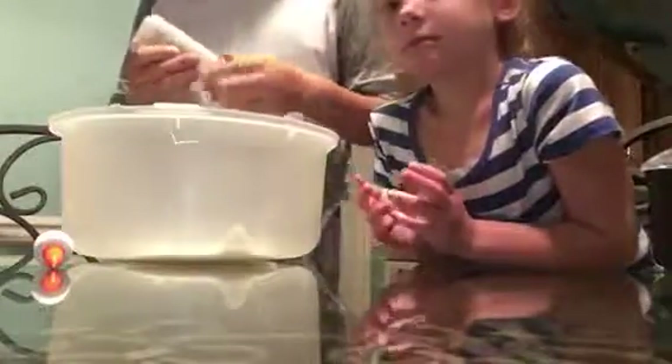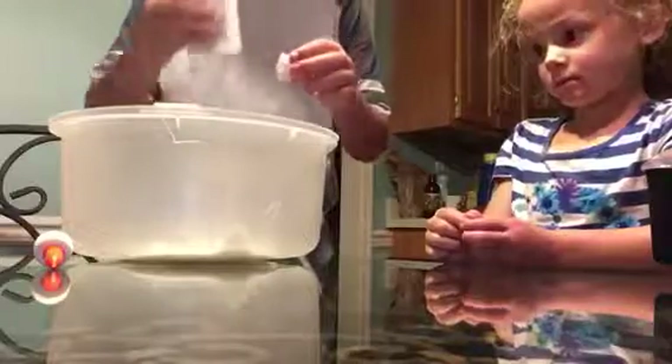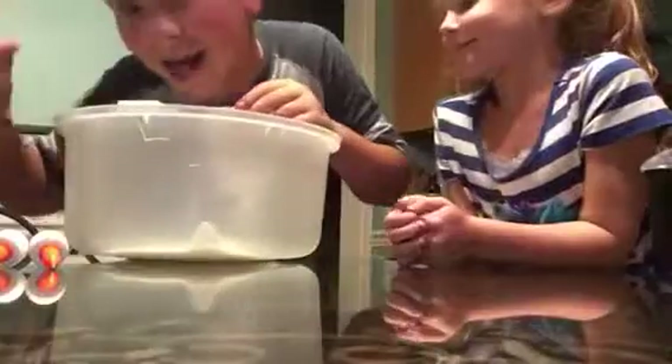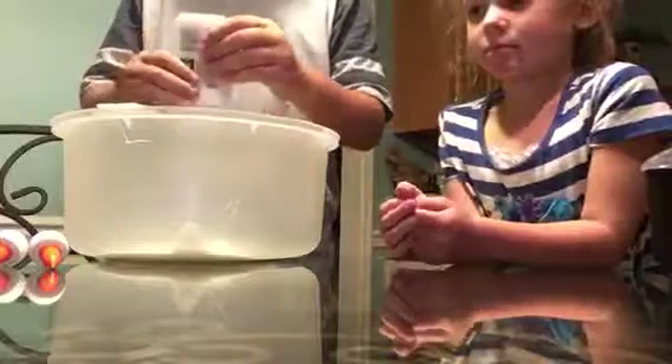Okay, these two are officially done, but then we have another one, so we're going to add that one. This is a lot of glue. We're going to be making a lot of slime. Don't touch it — your chemicals could react to the slime, or your slime could react to the chemicals.